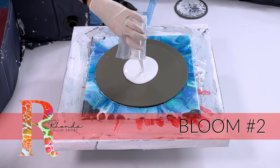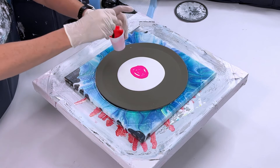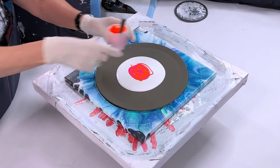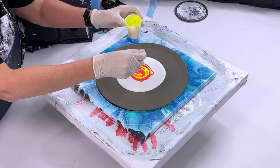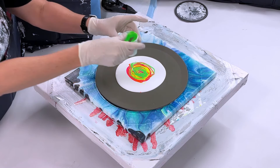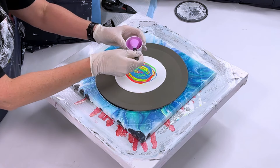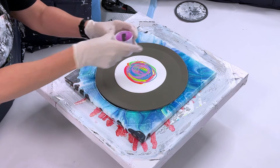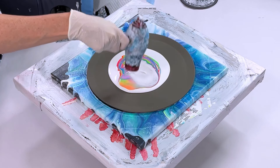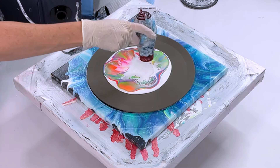For bloom number two, instead of a tile I'm using a silicone mat, still using the same pillow paint and the same color consistency — Sherwin-Williams Base C, polyacrylic, and paint. Layer the colors and put the color you really want to see in the cells on the bottom. I'm using all neon colors today, mostly Liquitex, a couple of Arteza and Master's Touch, doing a full rainbow from reds to purple. Then you add the cell activator and use a hair dryer to push and glide the paint across the pillow paint.